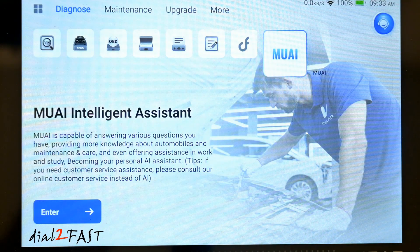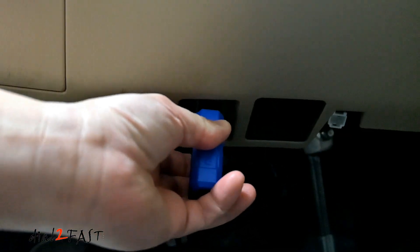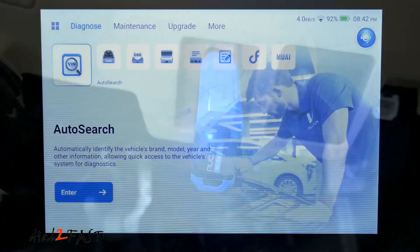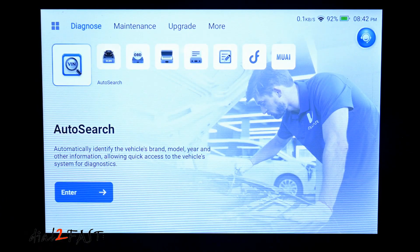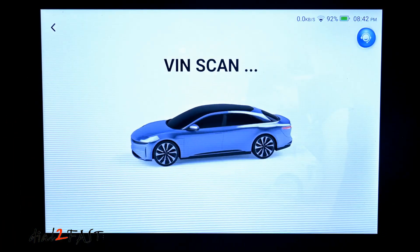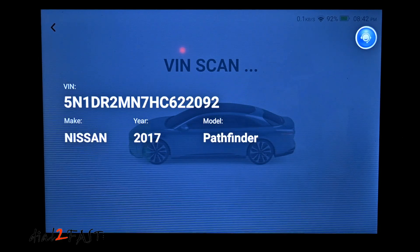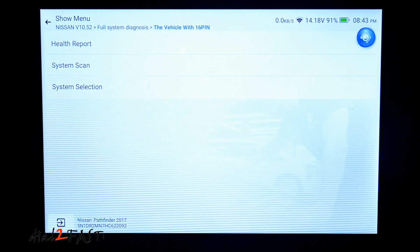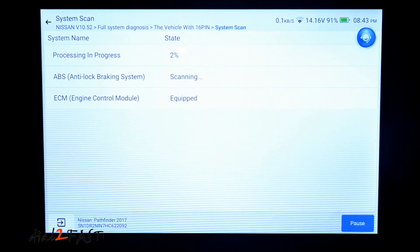Next I'm going to take that Bluetooth OBD adapter, plug it into my car, and we'll check out these functions. Here I'll plug the adapter into the OBD port — the blue LED will illuminate. I did try the Auto VIN scan with ignition off and it did not find a vehicle, so let's try with ignition on. Now I've found the VIN, make, model, and year of the vehicle. Let's do a full system diagnostic — 16 pin, let's do a system scan. Now it's scanning all the modules in the car.